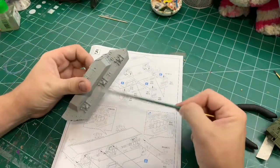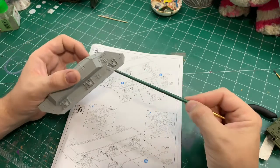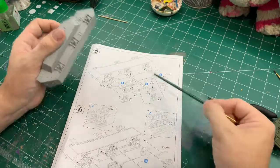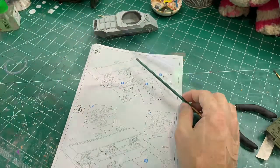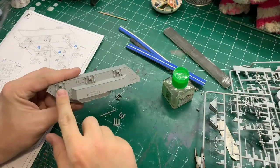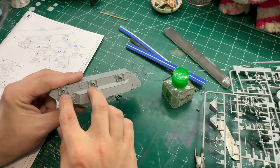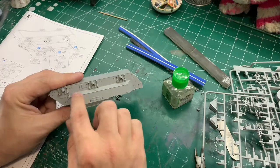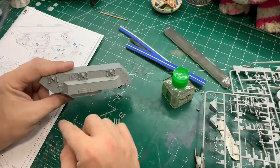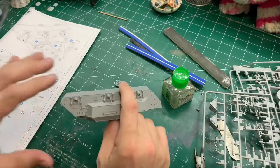I'll show you how I do one part of the suspension and then I'll go away, finish the suspension, and then move on to step number 6. Some of the parts here are the beginnings of the suspension for these two wheels. Once I've shown you this part, it's all very similar.